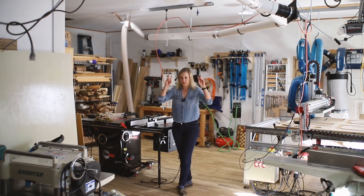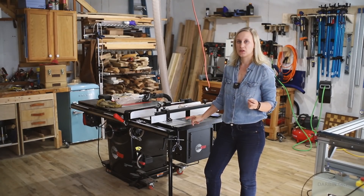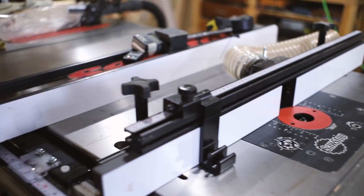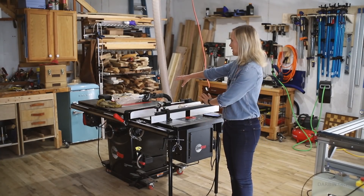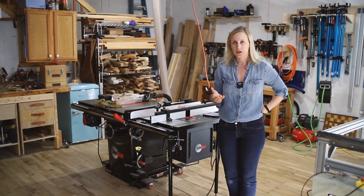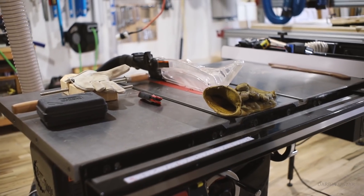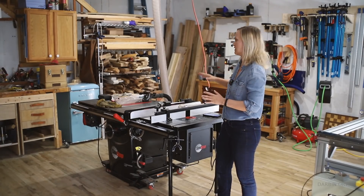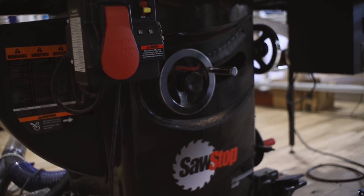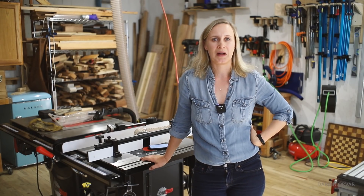Now let's move on to the workhorse of the shop — my SawStop table saw. This is the SawStop cabinet saw, and it has the router table attachment right here. This used to be right over there and I recently moved it here. What I want to do is build an outfeed table with a lot of storage and drawers — that's on the to-do list. I just took off the sliding miter saw attachment because it became a little too tight on space, but I actually really love that feature and after getting it I haven't really been using a regular miter saw.